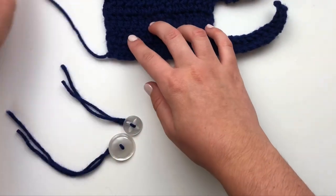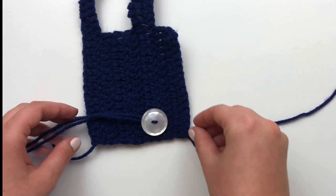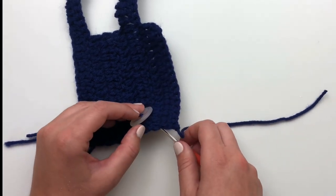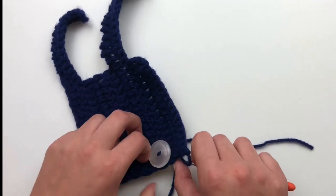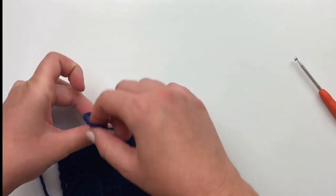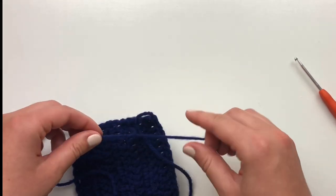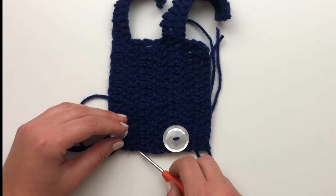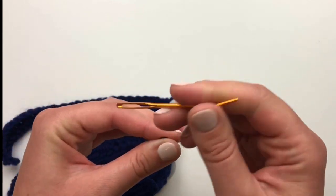You will need two buttons for your sweater. The large one is approximately 28 millimeters or just over an inch, and the medium size button is 12 millimeters or about half an inch. Attach the large button to the end of the row with your belly strap. Attach the medium size button to the end of the row with the neck strap. Once your buttons are attached, weave in your ends and your sweater is finished.